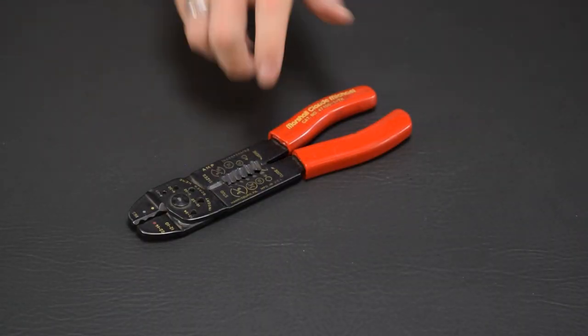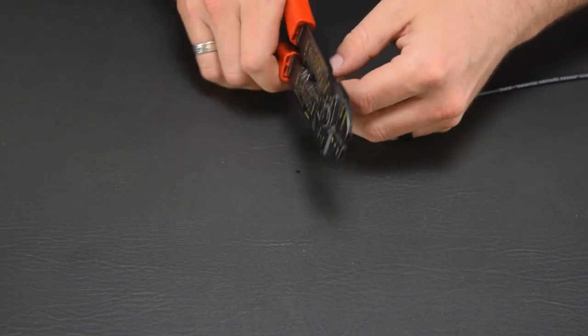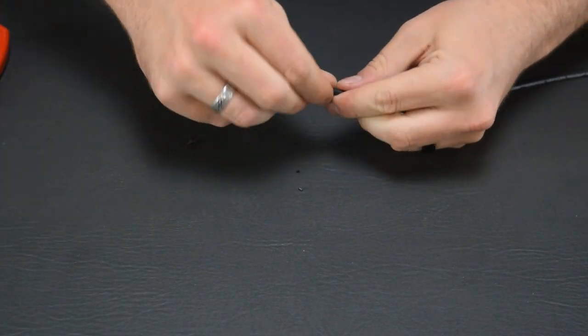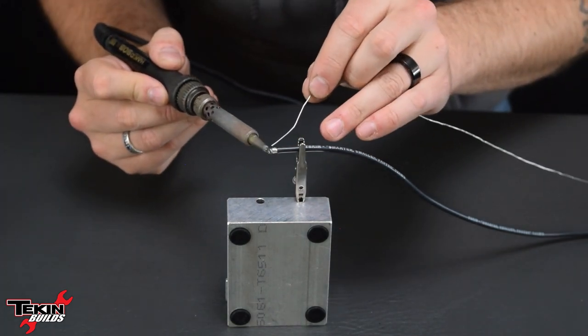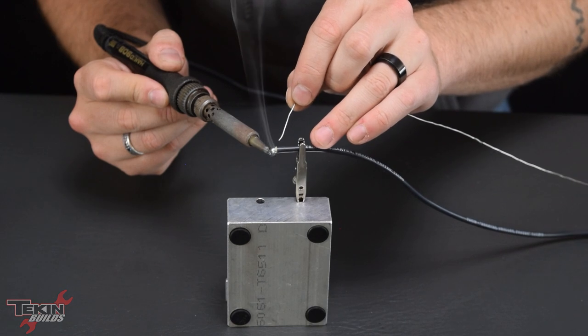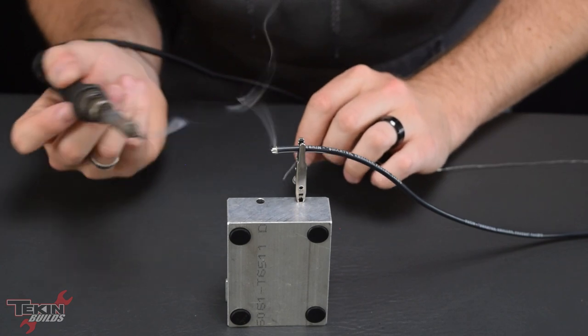Another tool you'll want for soldering is a good pair of wire strippers with multiple gauge options. Strip about 3-4mm of the silicone jacket off our wires and give the exposed wires a twist so they don't fray while we're tinning them up. Our wires are pre-tinned so they're going to accept solder very easily. With a nice hot iron, tin the tip of your iron first, heat the wire, and then apply the solder to the wire strands itself — make sure you get it flowed evenly all the way across.